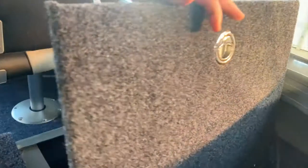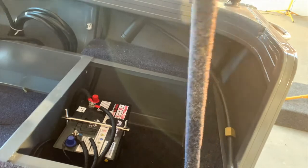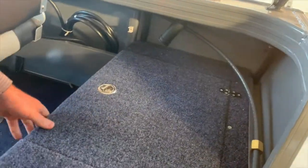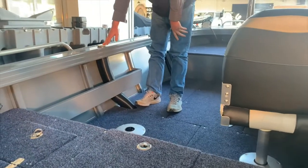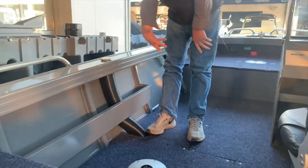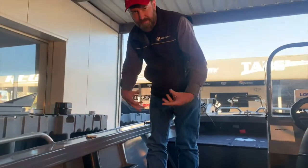Over on this side here, that's where we fit the starting battery. There's a live bay tank under here, and on the side of the deck is your deck filler for your fuel tank — that goes down into your 67-litre fuel tank, so you've got plenty of fuel on board.